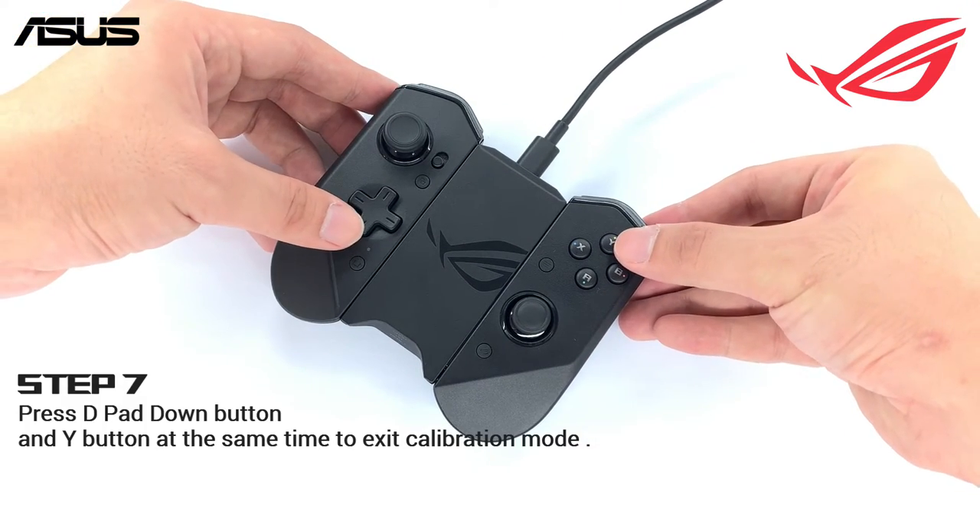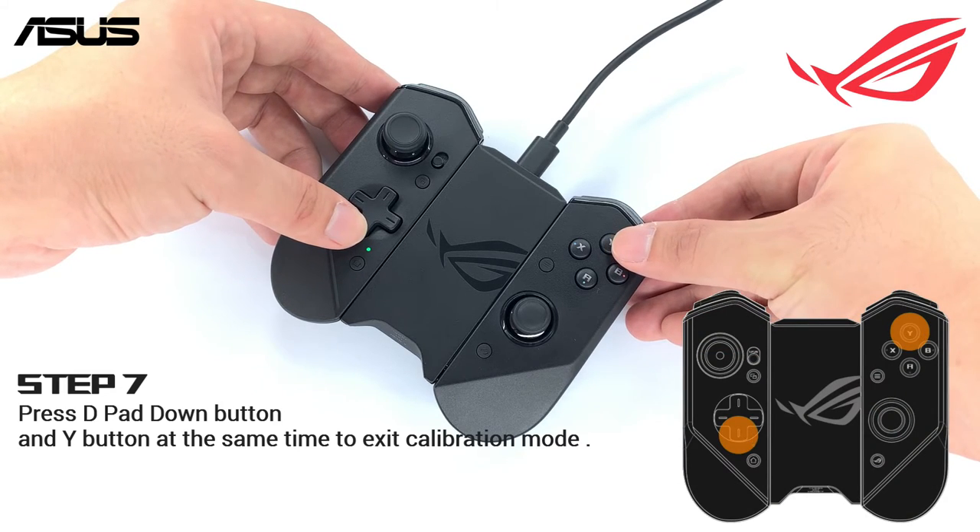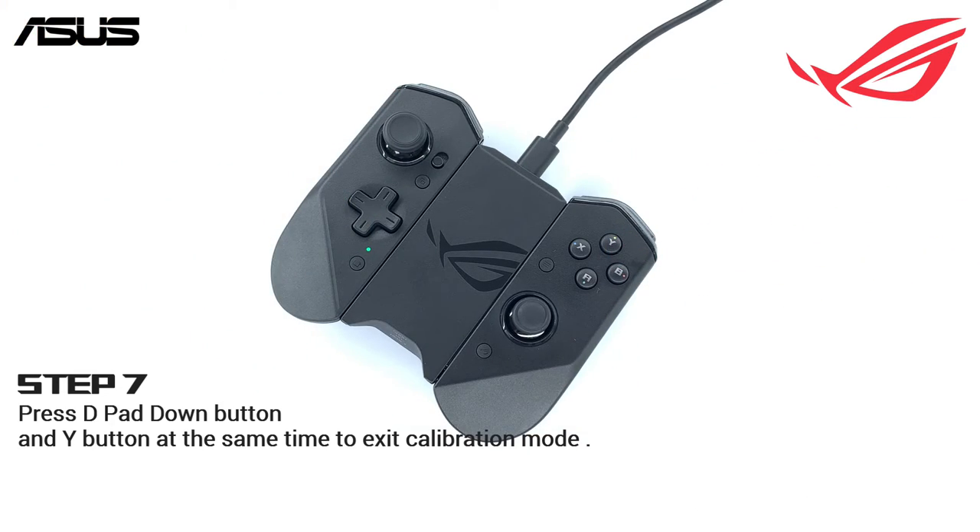Press the D-pad down button and Y button at the same time until the status light on the left joystick turns off. The calibration is now complete.